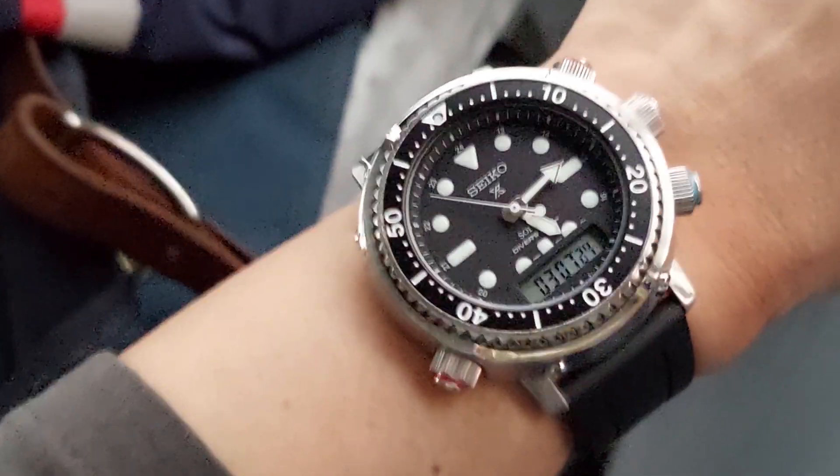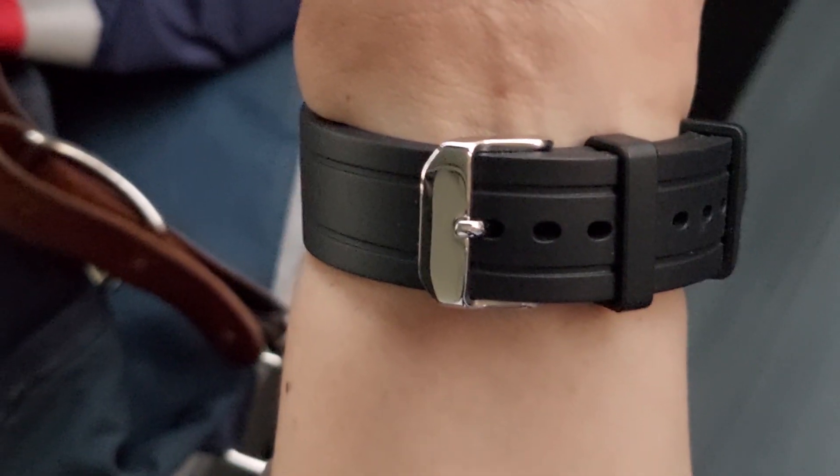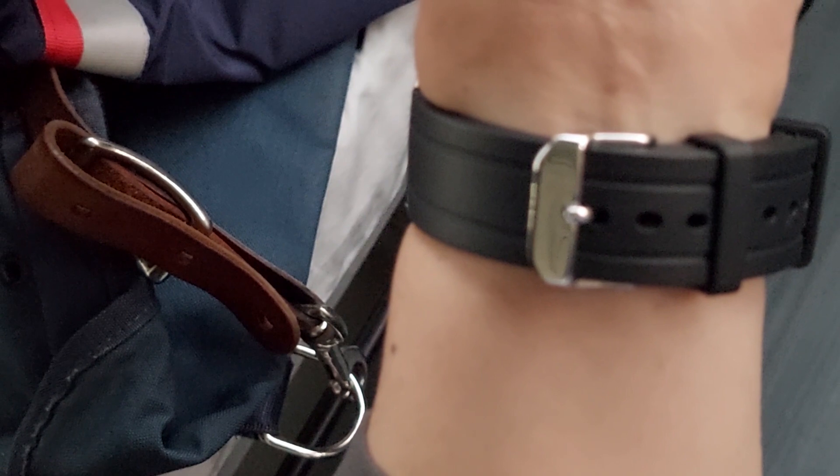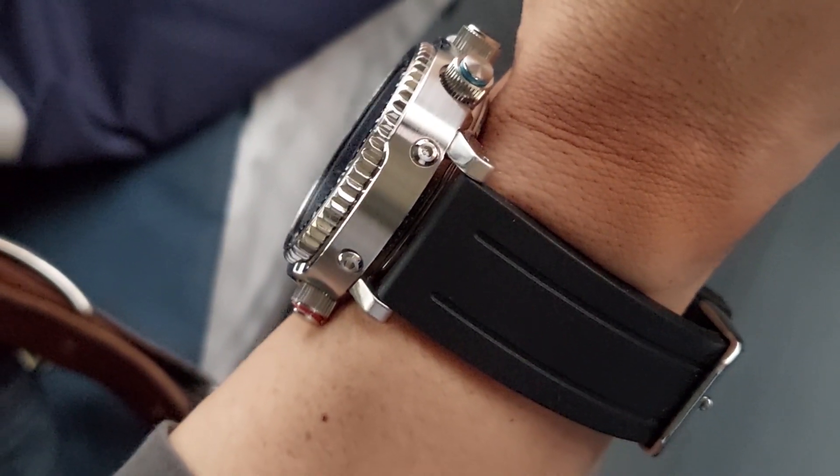People nicknamed this the Arnie because Arnold Schwarzenegger wore the original one back in the '80s in a number of movies, so that nickname just stuck with the watch. Today I'm on a Bencetto — I believe that's what it's called — Bencetto Cinturini rubber strap.